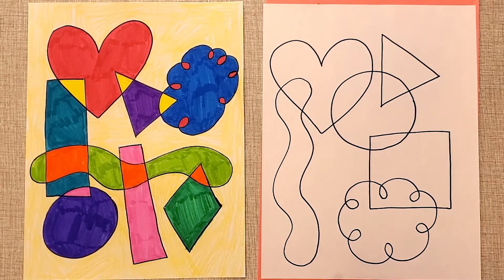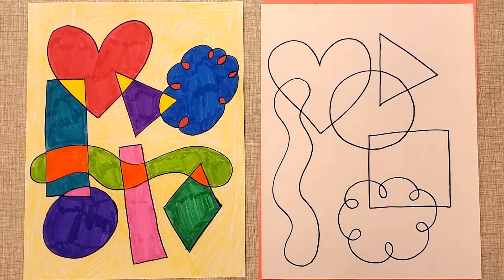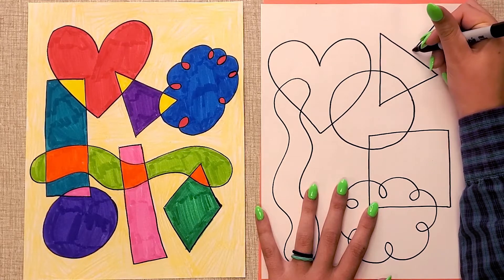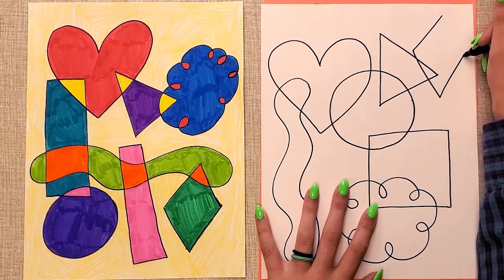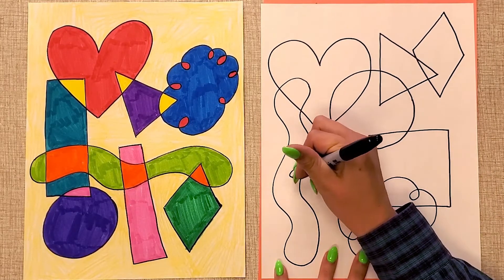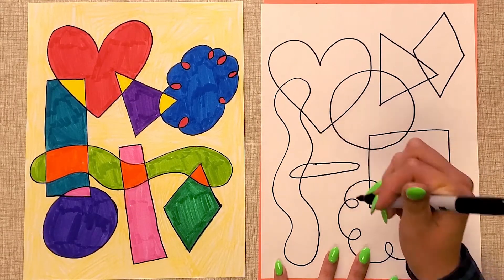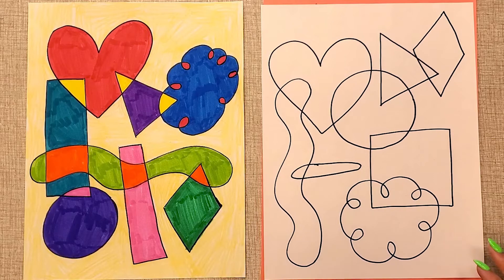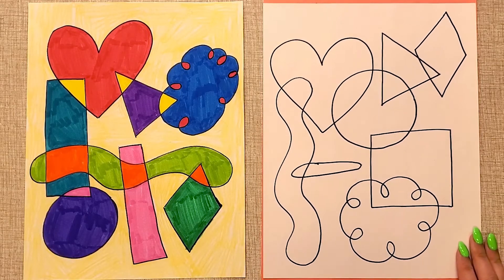You can really just keep going until you've done as many shapes as you want. I think this is perfect — I have a lot of different shapes, but not too many. And now the next part is to color them in.